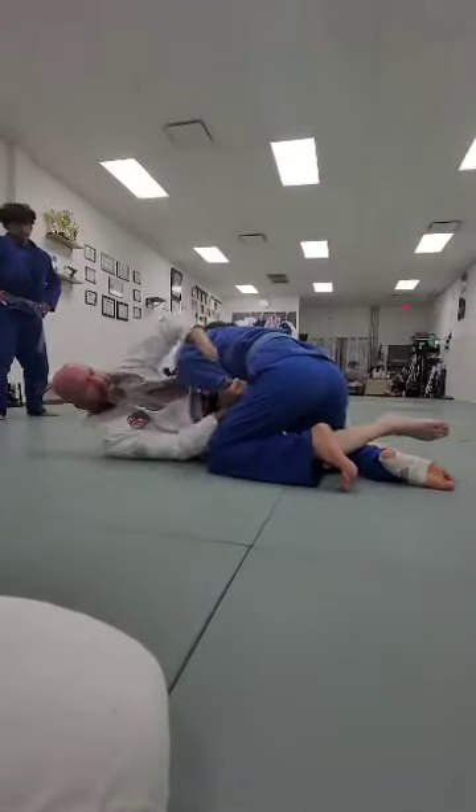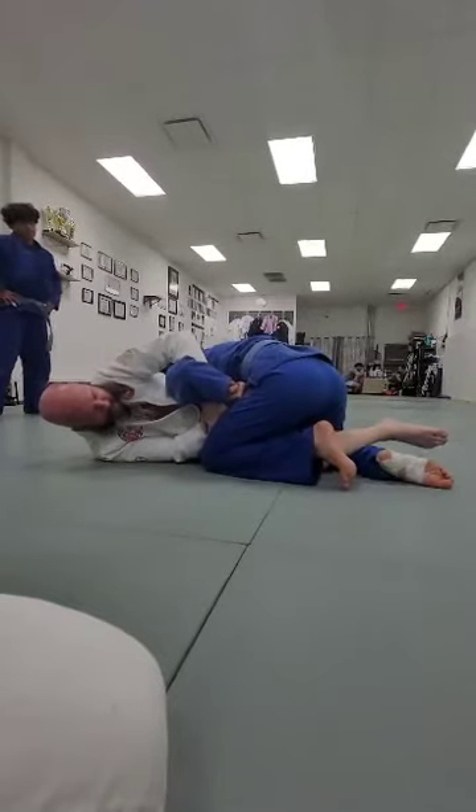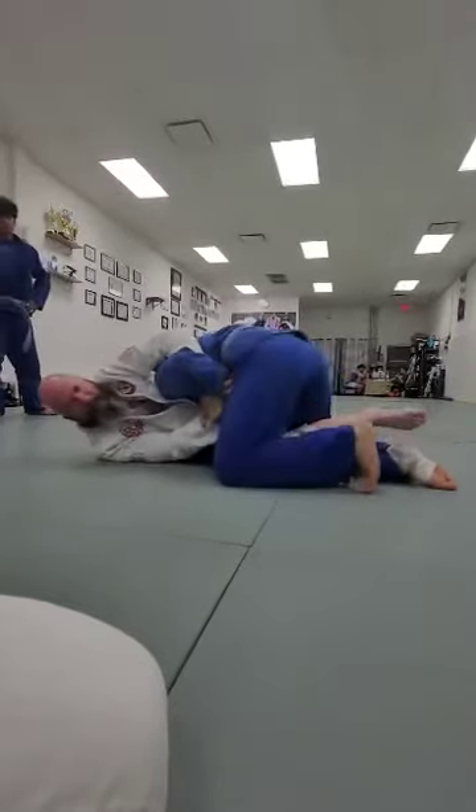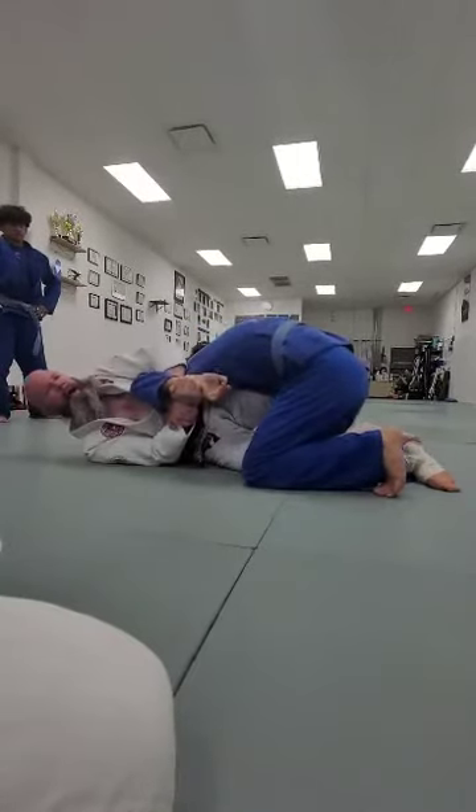So whether he grabs his gi, or even if he holds both of his hands together, it's just shrimping, knee on the hand, and out.